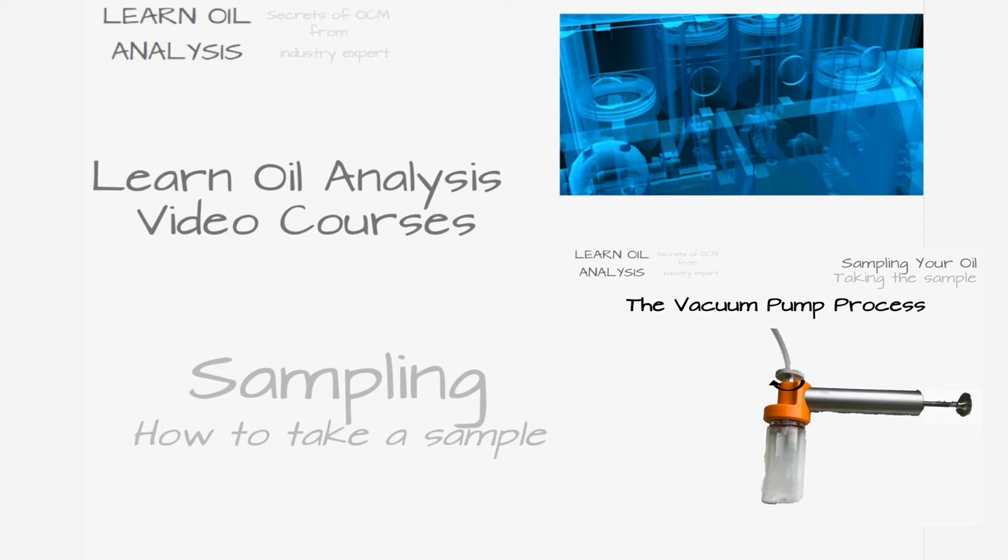Hello and welcome to this Learn Oil Analysis video on how to take oil samples. In a few short minutes you'll have a good grounding in how to take samples from your machinery safely and correctly so you get the most benefit from the oil sampling program.